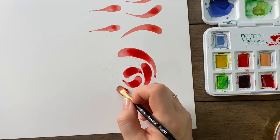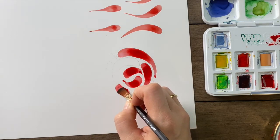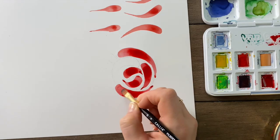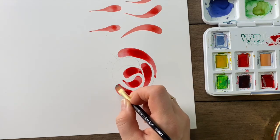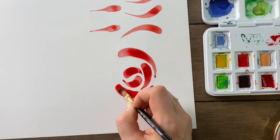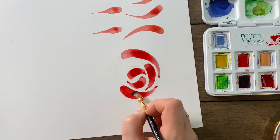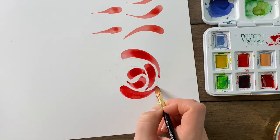If you don't quite get the smooth start that you'd like, simply go back up to the top, press, and finish. You can always use the edge of the brush to smooth out an area or to reshape with the chisel edge.